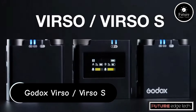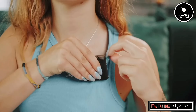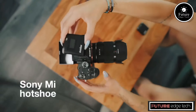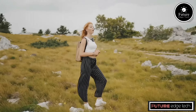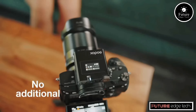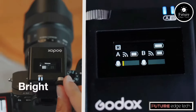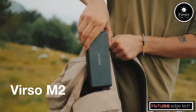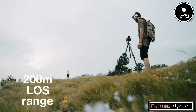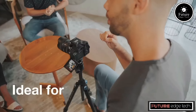The Godox Virso and Virso S are professional-grade handheld gimbals designed for stabilizing cameras during video recording. They are part of Godox's expanding line of filmmaking tools, tailored for both amateur and professional videographers. Both feature three-axis stabilization, which helps eliminate unwanted shake and ensure smooth, cinematic shots. The three axes are pitch, roll, and yaw, allowing the gimbal to counterbalance movement in all directions. These gimbals are designed to support a wide range of camera systems, including DSLR, mirrorless cameras, and even some smaller cinema cameras.